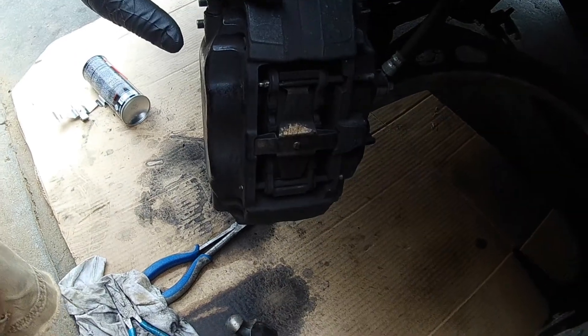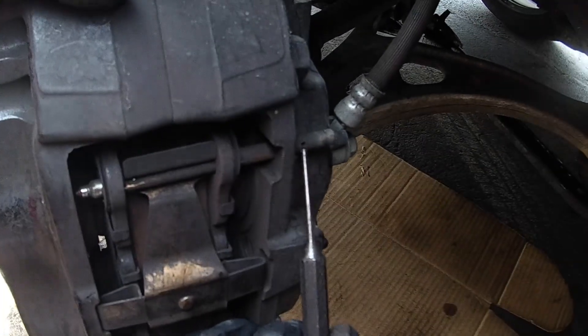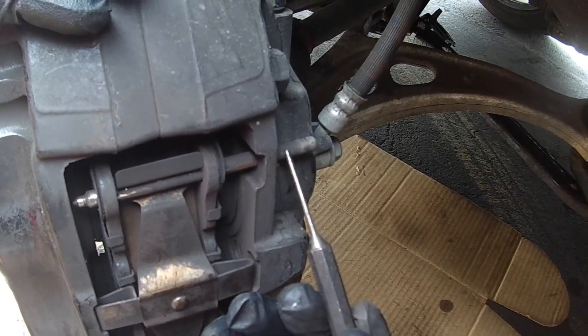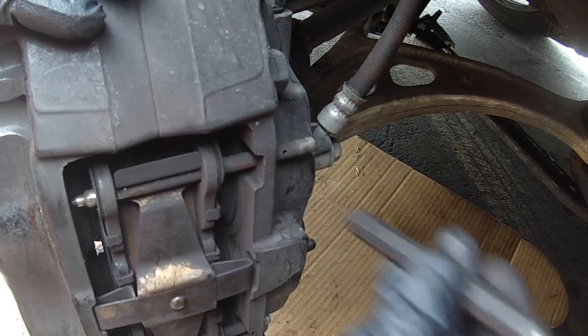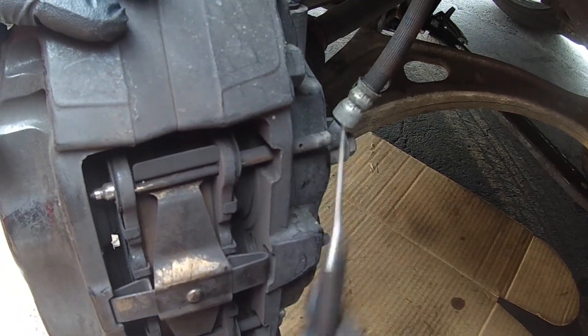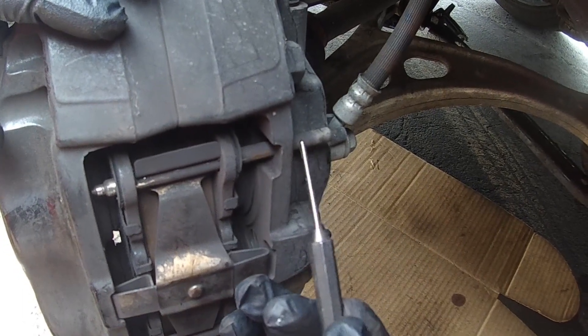One thing to note: you will see there is a hole in the pin where the clevis pins went into. When you reinstall them, make sure these holes are facing out towards you so that you can put the pin back in. Because if this is facing up and down, you are not going to be able to get the pin in. So when you install it, make sure you put it in the correct way.